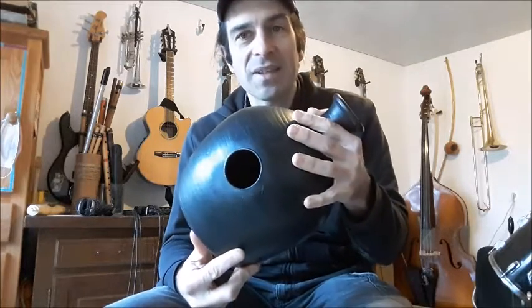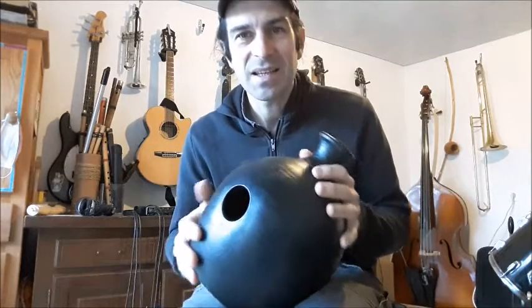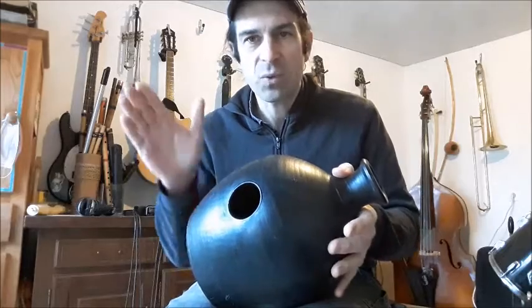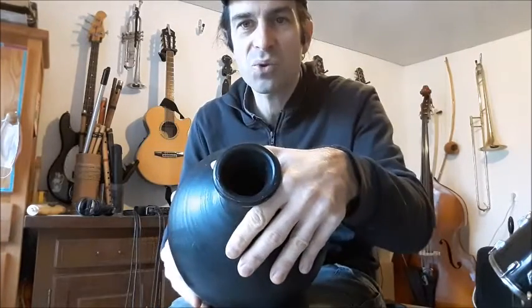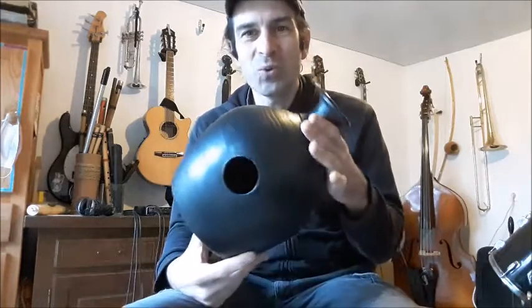Le Houdou se trouve plutôt en Afrique, notamment au Nigeria, d'où il est originaire. Le Gatam, lui, vient d'Inde. Cette poterie va être utilisée comme un petit tambour. On peut frapper soit directement sur la terre cuite, soit sur le trou, qui va permettre à l'air de résonner à l'intérieur et de ressortir par un second trou. Ça donne cet effet doux, cet effet rond dans la sonorité du Houdou ou du Gatam.